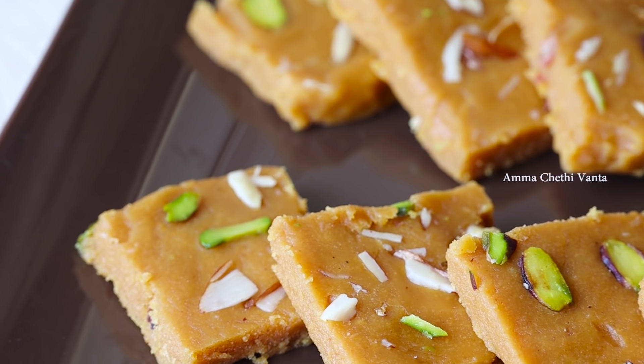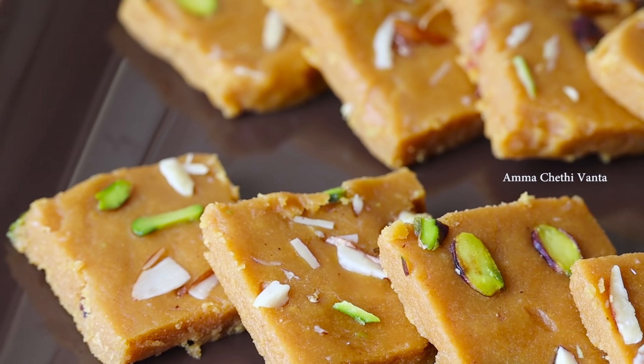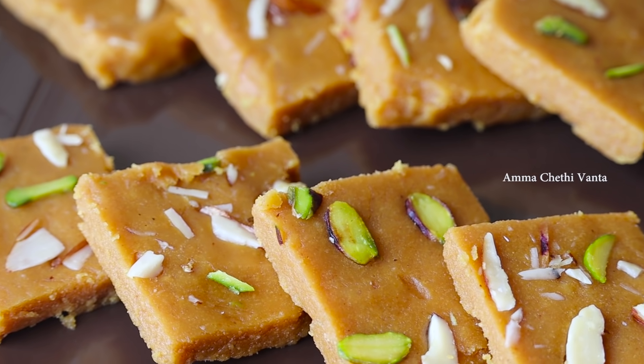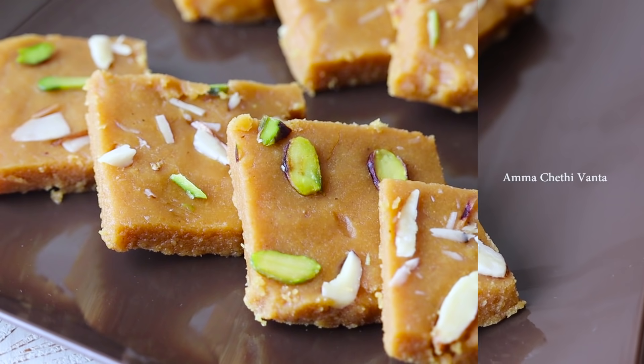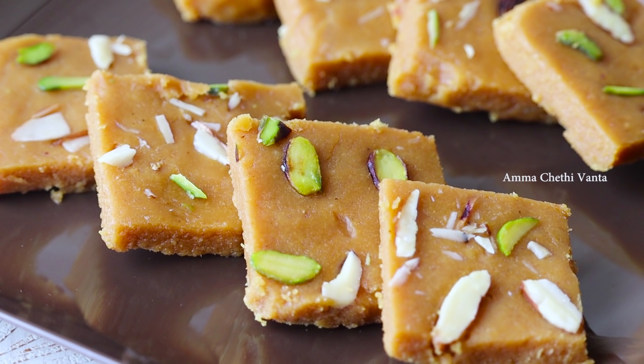We will try a very easy recipe to make a barfi. We will follow the perfect base and make this barfi recipe.